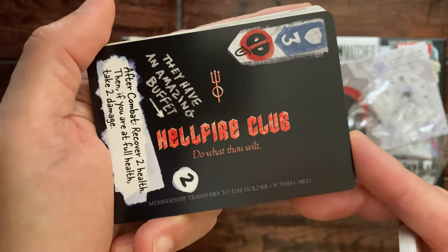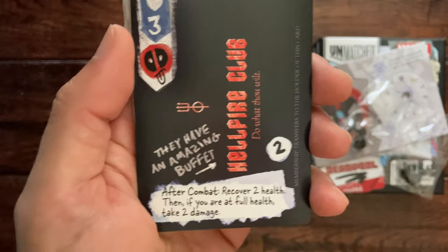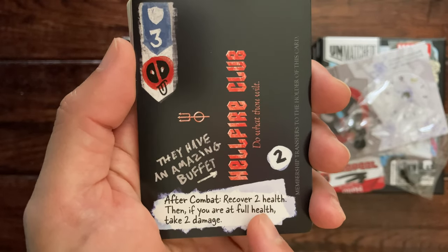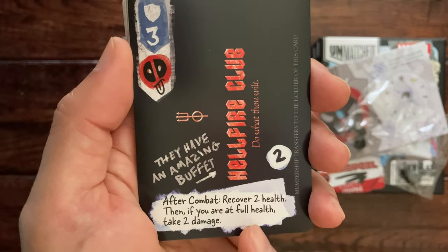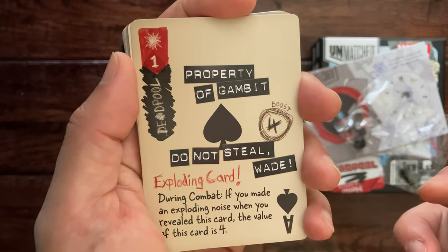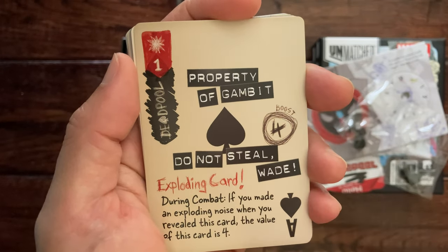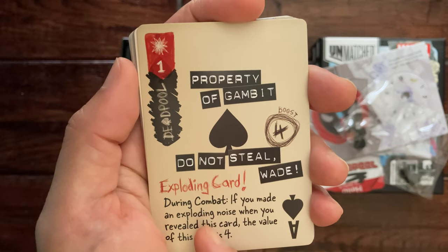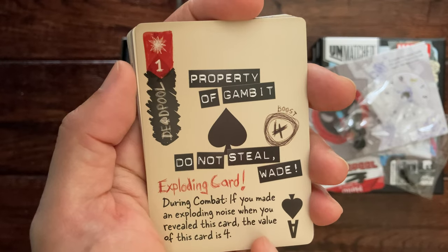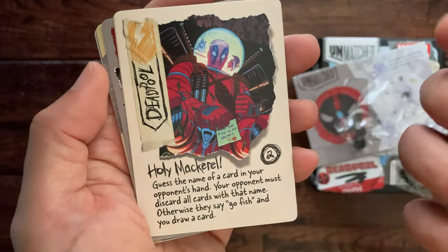The Hellfire Club — it's like a business card. I really love the art on all these cards. After combat, recover two health; then if you're at full health, take two damage. Another playing card — 'Property of Gambit, do not steal, Wade.' Exploding card: during combat, if you made an exploding noise when you reveal this card, the value of this card is four. My daughter would have a blast playing with this deck.